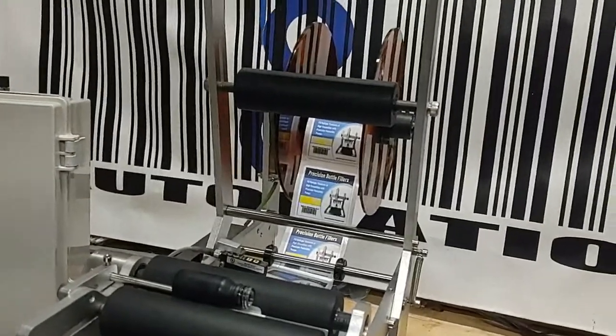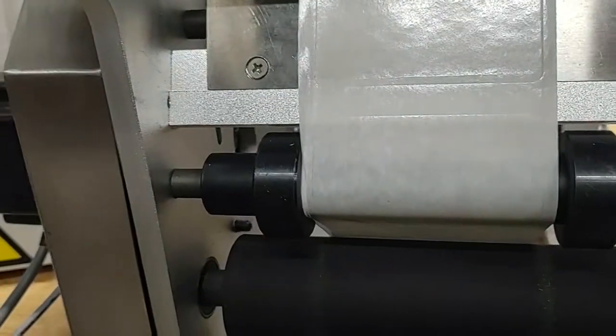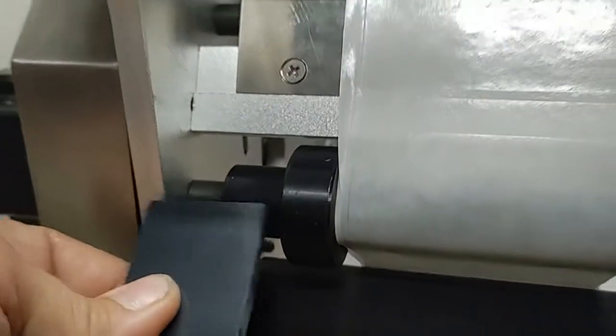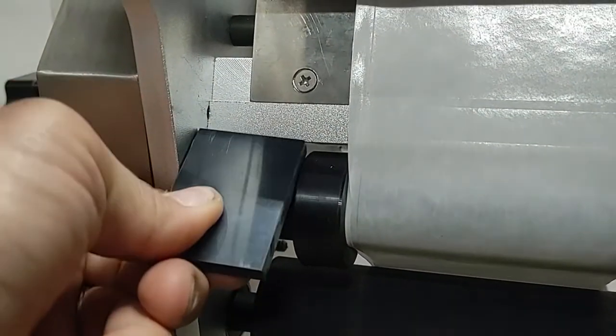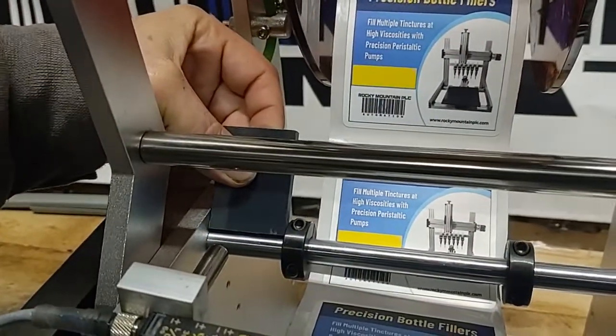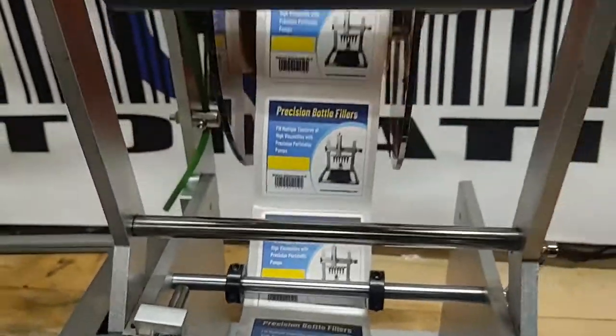If your labels are climbing and not in alignment, one thing you want to check is just grab a block or whatever you use and make sure everything's a nice even distance. One thing you can see here is a little bit off from an adjustment we just made.